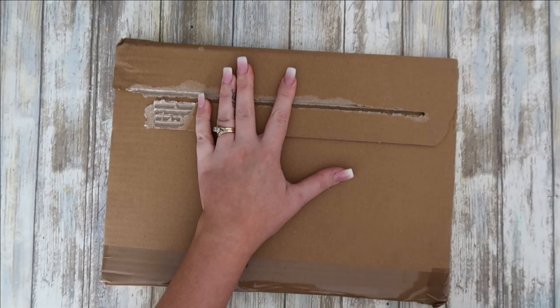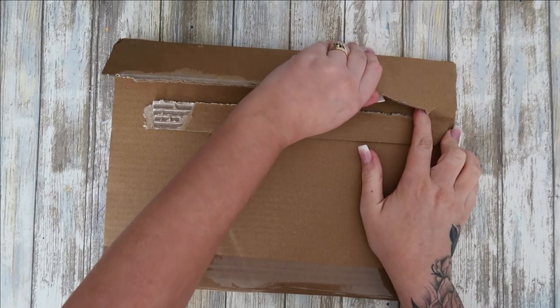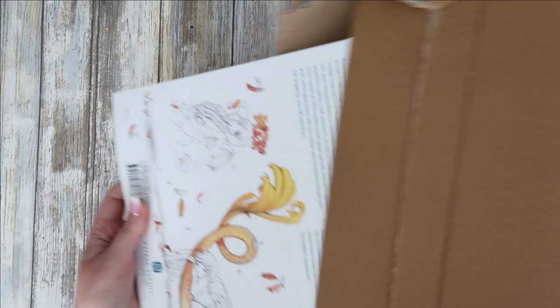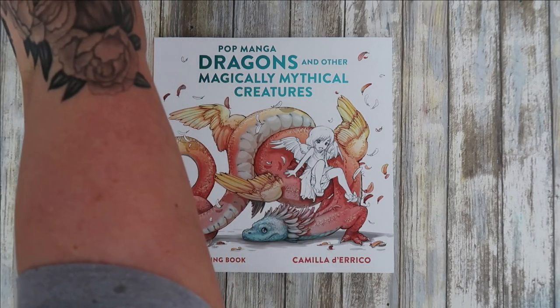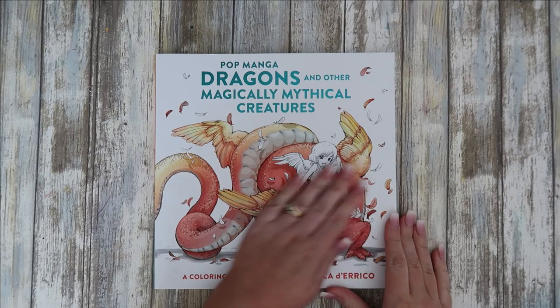I know it's dragons, I know it's mythical creatures and stuff. So let's have a see. It's the same format as her other coloring books — the square shape. I like the front cover.